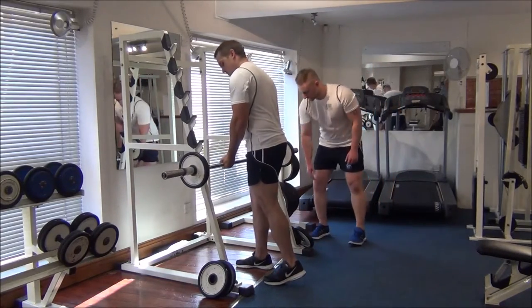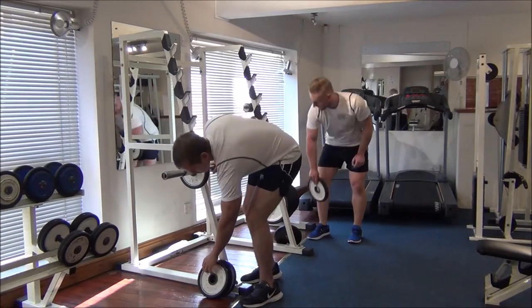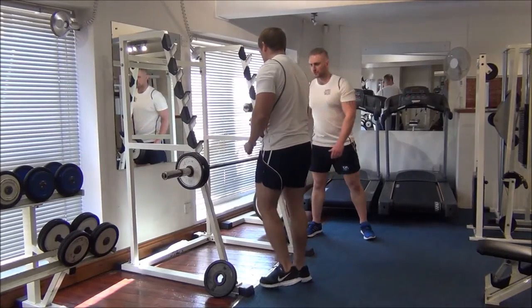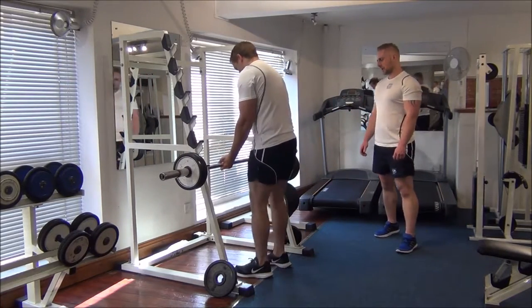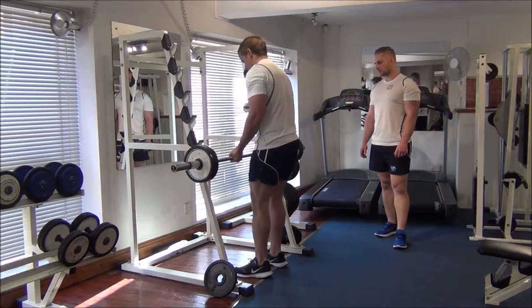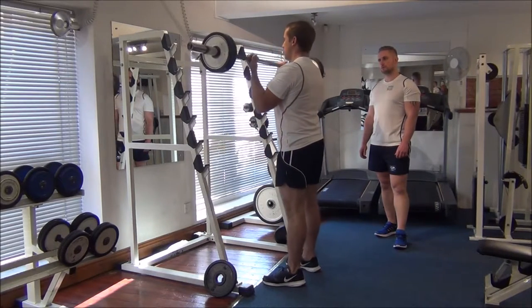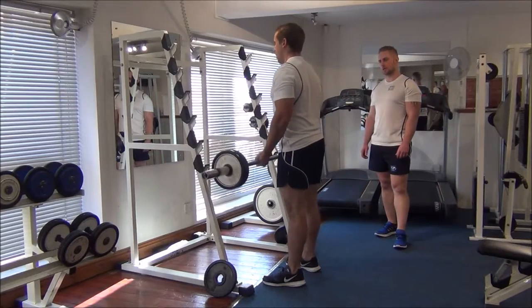Now rack it up. We're going to add a disc on either side. Have a little breather in between, and now we're just going to go for the one rep this time because it's now heavier than your normal training weight. Nice control there — that looked pretty good.